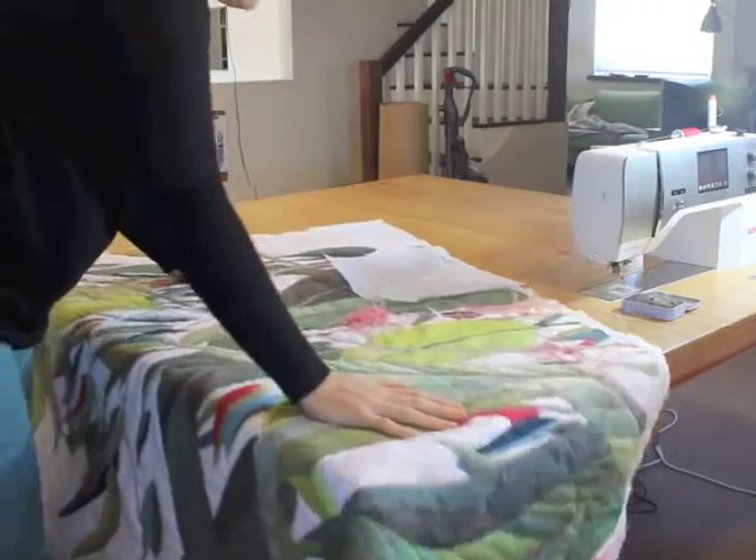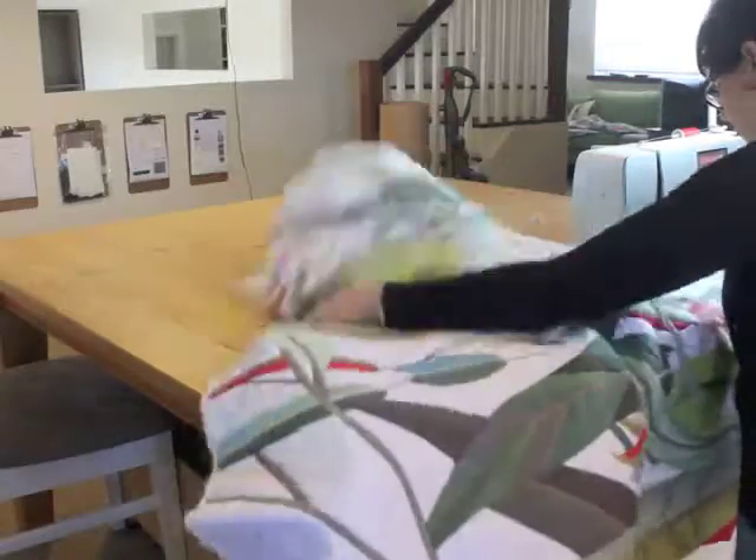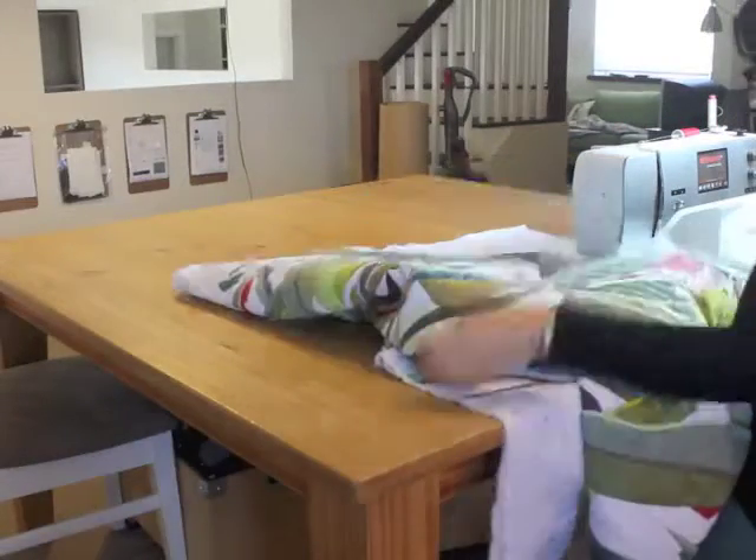I believe that the quilting should form an integral part of any art quilt. I love to quilt illustrations into the background of my quilts.